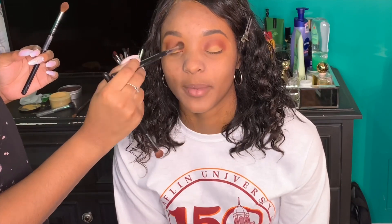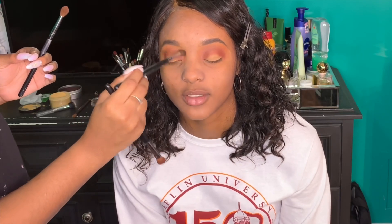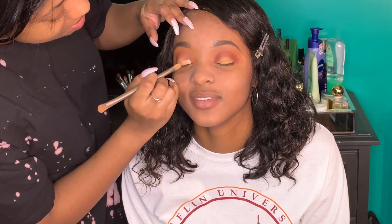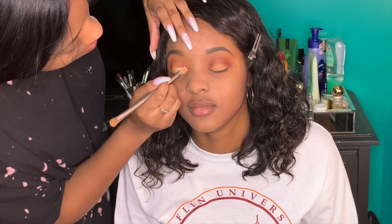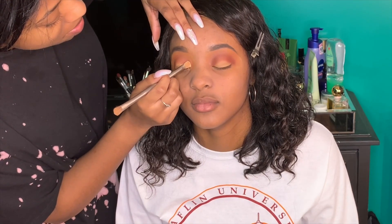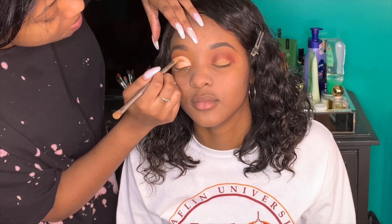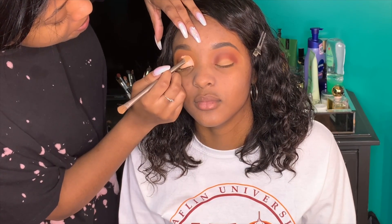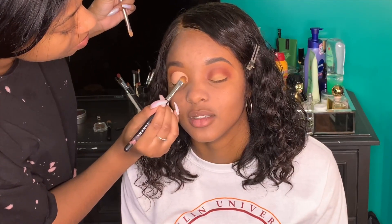After blending, I went ahead and cut her crease. This is why I said I got a little happy with her lid space — I did overcut one of her eyes, but it's okay because we were just doing this for fun. I used the LA Girl Pro Concealer in a really light shade — I can't remember which one but it'll be listed below — to cut the crease.